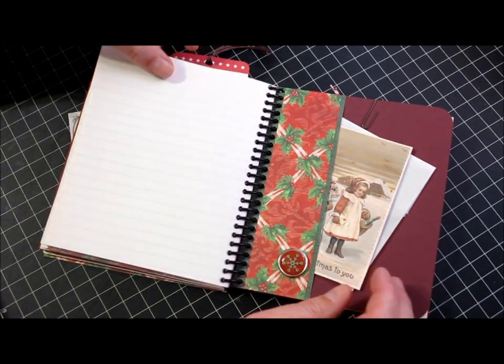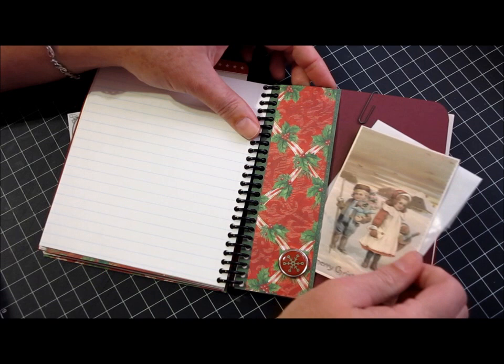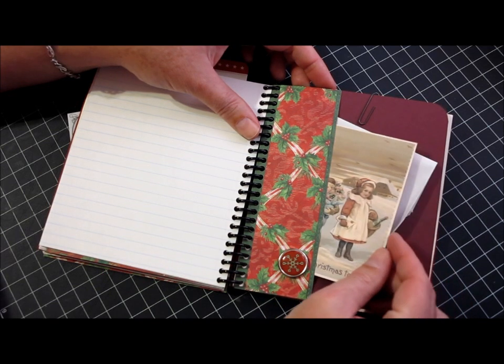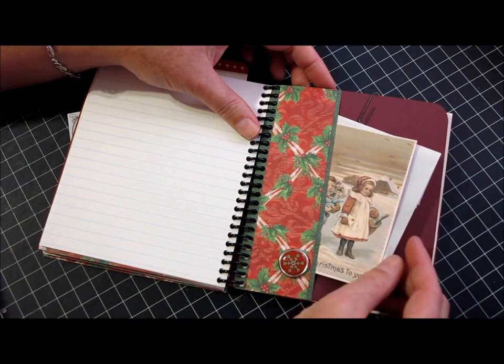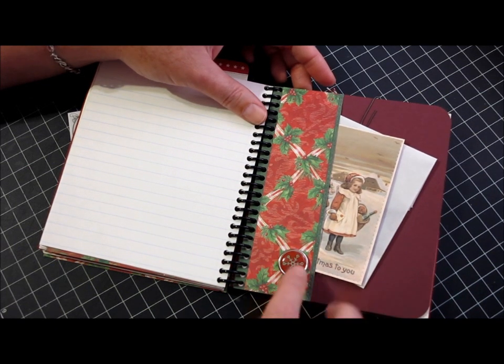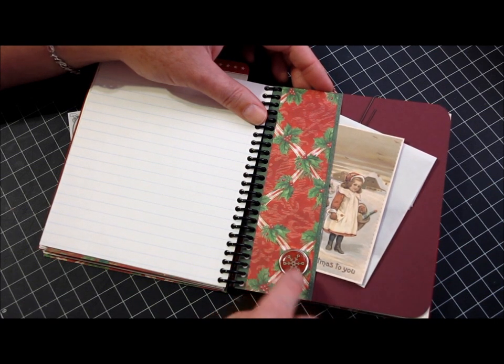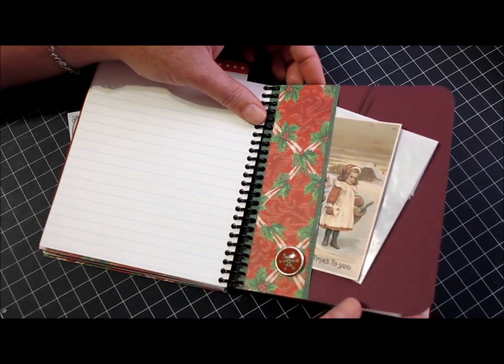And again more lined paper for listing. Then I created a side pocket — in here I stuck more vintage images that I've printed, and a little glassine envelope for storing extra goodies and doodads. This little brad is a Studio G from Walmart or Joann's maybe, from a couple of years ago, and then I just created this side pocket using cardstock.